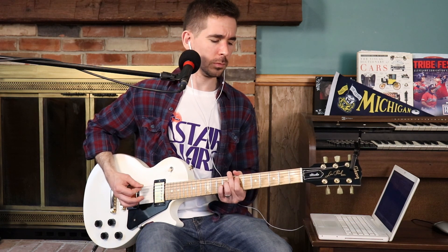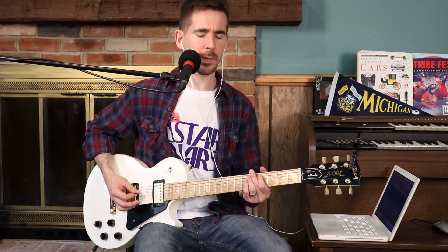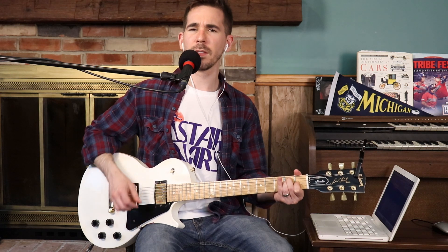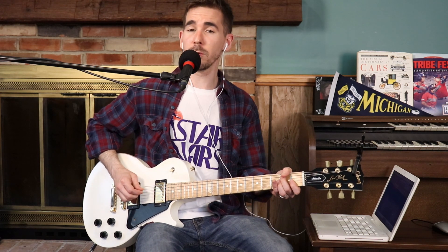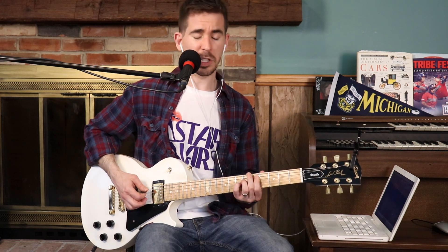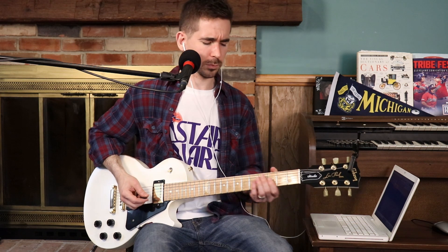8th note. C-sharp. B. 5-4. 5-4. Kind of hold back just a little bit. 2. 2 open on the A-string. Let's do it one more time. C-sharp. They kind of chunk still, because it's still not full band. Switch it up. 5-4. Open. One more.